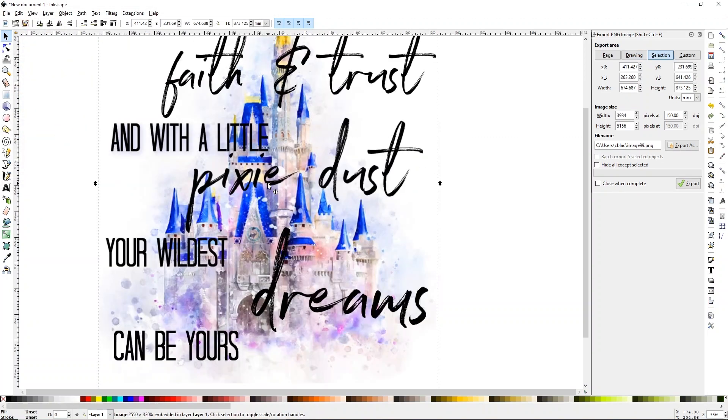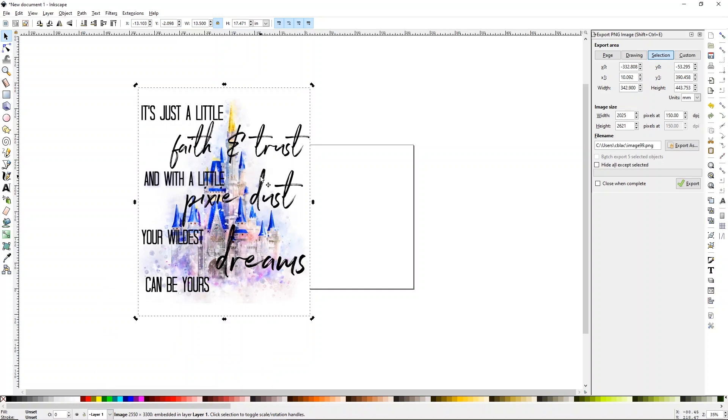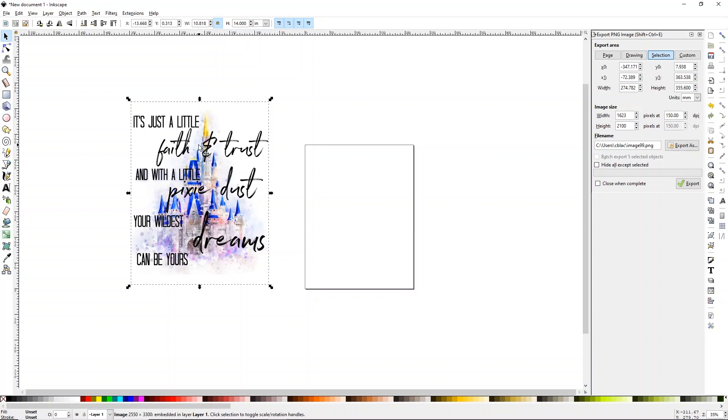We're going to put this on one of those flippy sequin pillows. Clearly it has uploaded very, very large. So the first thing I'm going to do is up here at the top, you can see where there's a width, a height, and a little lock. Click on the little lock — that'll keep your proportions. Then right where the MM is, go ahead and change this to IN for inches. I know I'm going to go about 13.5 wide, and it is a little bit tall, so I might stretch this out a bit more to fit our pillow because our pillow is 15 inches tall.